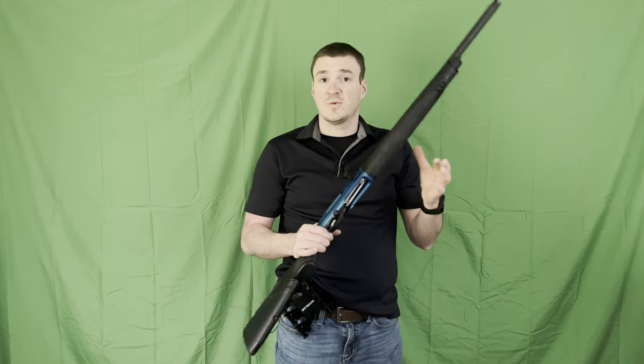Really looking forward to shooting it. Guys, as always, stay safe, train hard, and thank you for watching.